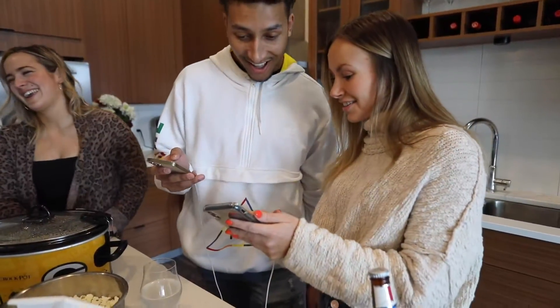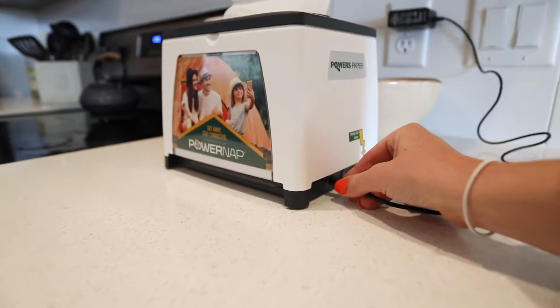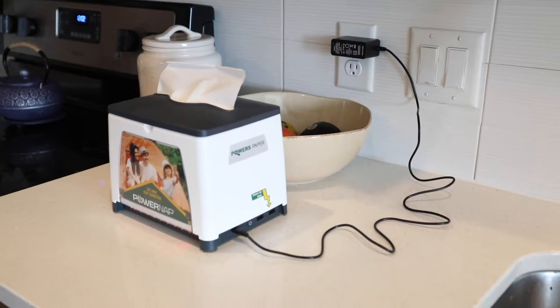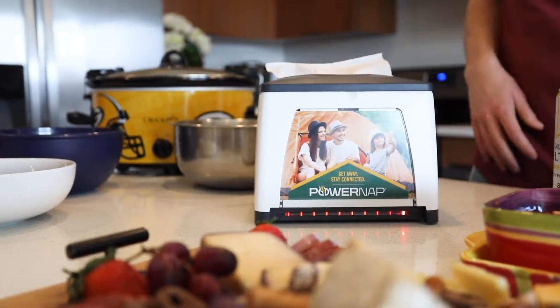With two USB ports for simultaneous charging, the PowerNap dispenser holds 10,000 mAh, so it charges multiple devices before needing to be recharged itself. This allows you to charge your device without being connected to a power outlet.